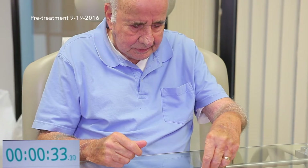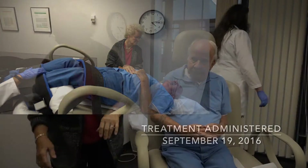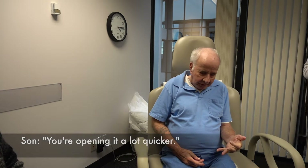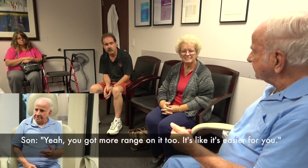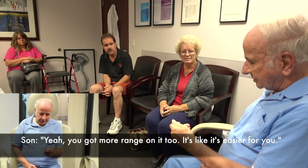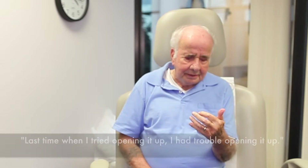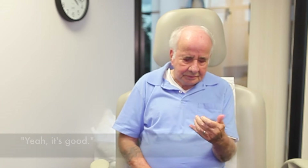30 seconds — you can't do it. Okay, how are you feeling? Good. You're opening the lock, you're quicker. Yeah, you're not sticking anymore — you can open up your hand. You've got more range on it too, makes it easier for you. Last time I tried to open it up I had trouble opening it up. It's good, yeah.